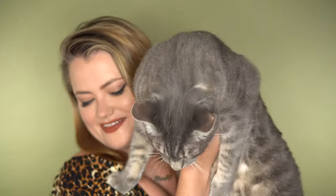Hi Marcellus! Marcellus has come — he wants to be part of the video. Oh, you don't like that. That was Marcellus Wallace. He is a handful; he weighs 18 pounds!